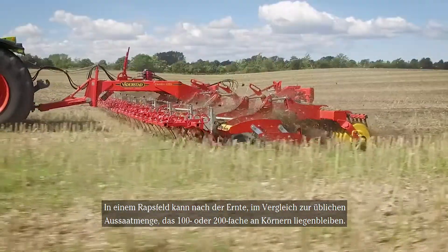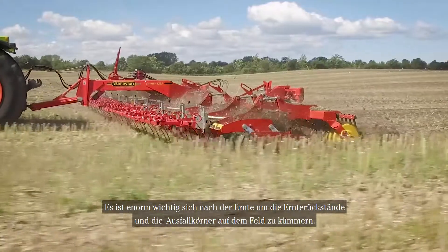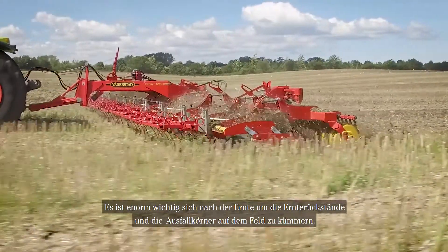In a rape field, losses from the combine can reach 100 to 200 times the normal seed rate. It is very important that we take care of the residue and the lost seeds on the field after combining.